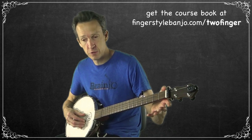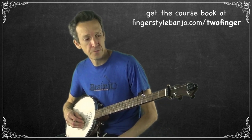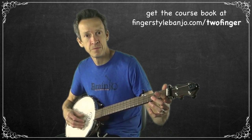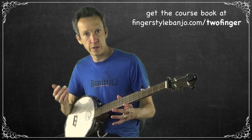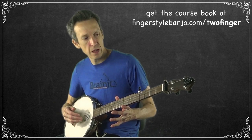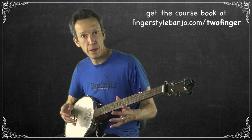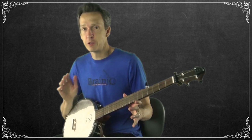You can try alternating between different strings — the open fourth and the open third — and then throw in the second. The key pattern to get under your fingers is alternating between plucking a string with your thumb and following it with a pinch, because in songs that's what you'll typically be doing: playing a melody note and following it with a pinch, which is essentially a drone on two strings.